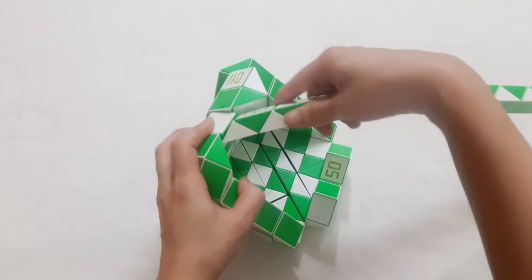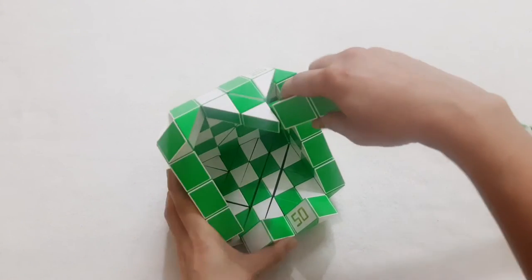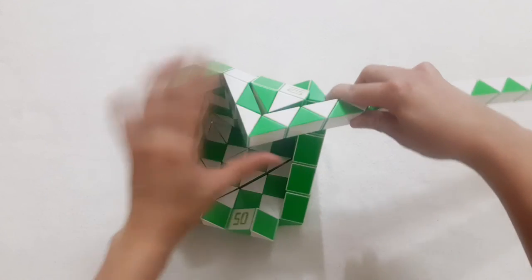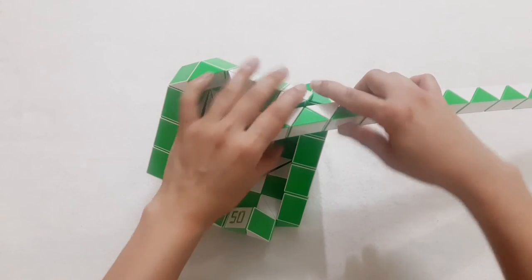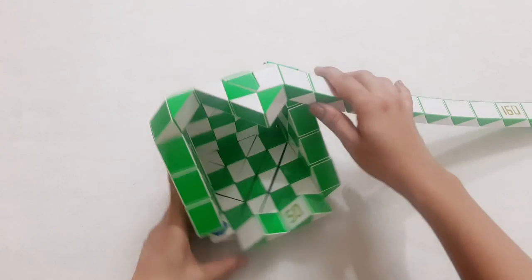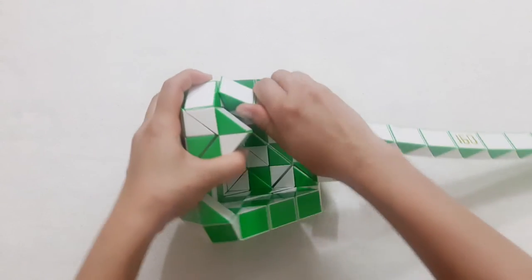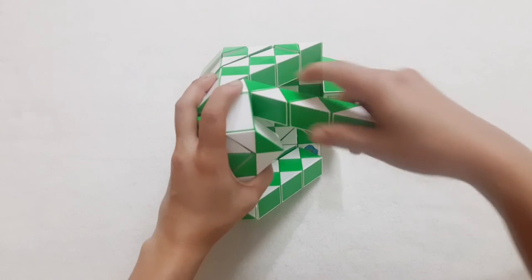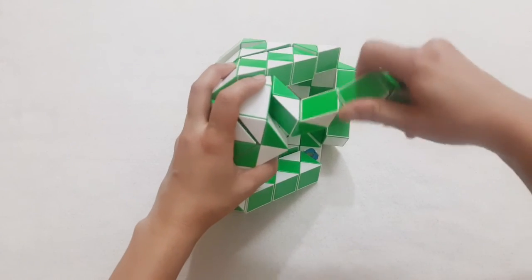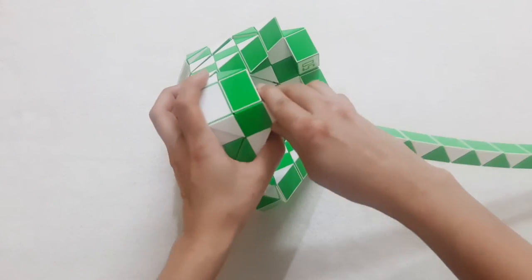140, right? So the white one go to the right side. 1, 2, 3, 4, go to the right. 1, 2, 3, go down. And then this one go up. 1, 2, 3, the green one go down to the right side.